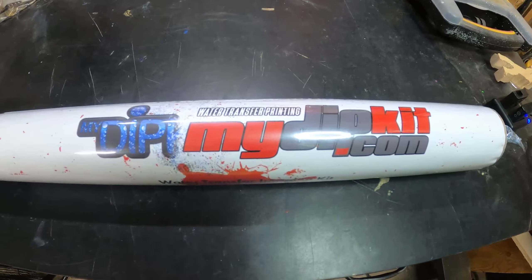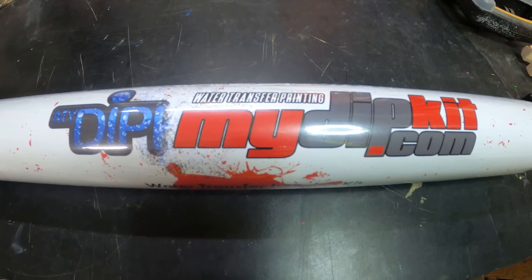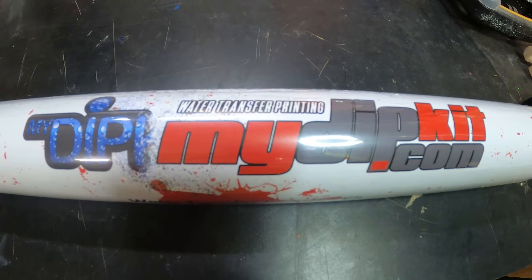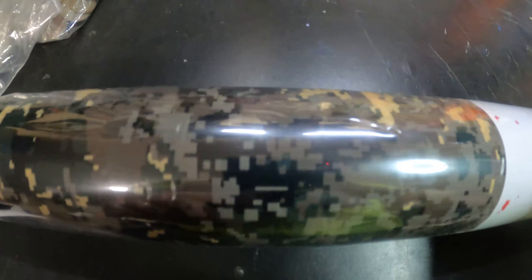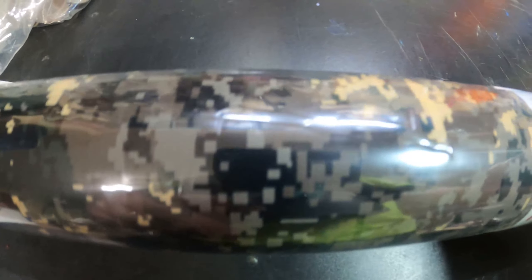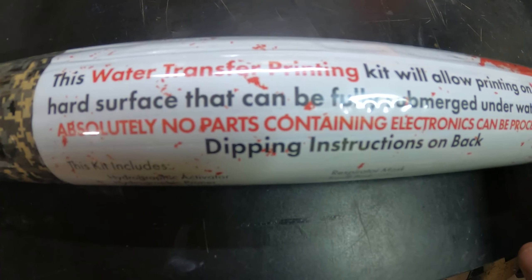This is one of the next steps — this is something I ordered a while back, a MyDipKit. You can get them at mydipkit.com. It's a hydro dip kit, a water transfer image kit. I've used this before in the past and it's really cool stuff. This time I went with a digital camo and I'm going to try something new on these plaques — see if I can put a little personal touch on it.